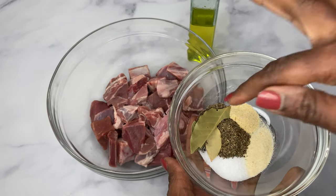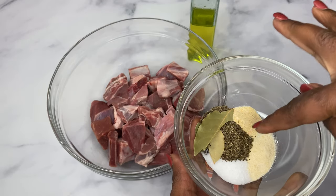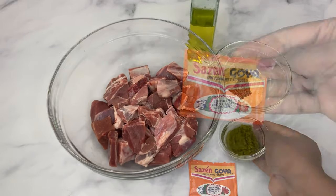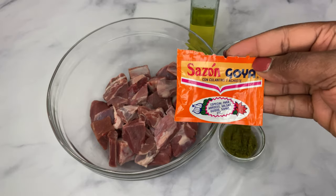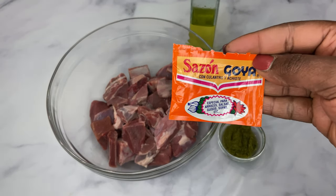I have bay leaf, salt, pepper, garlic powder, onion powder, and some dried thyme. I have my green seasoning, and here I have an optional ingredient which is what we call saison — some people say saison — and like I said, it is optional; you do not have to use it in your recipe.